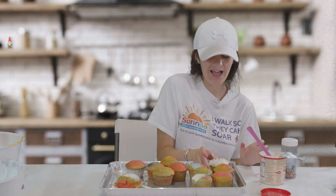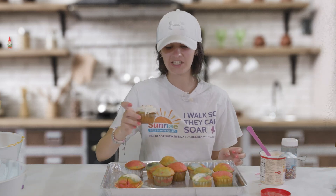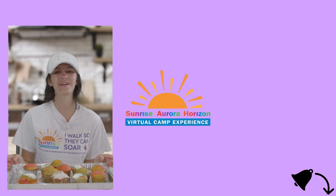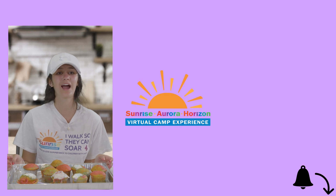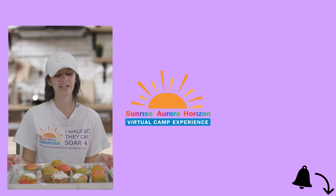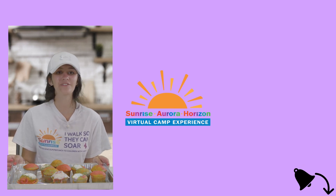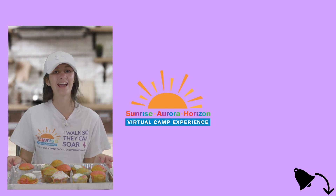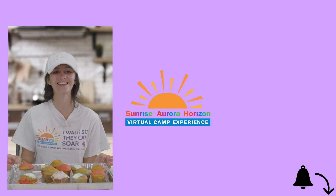And now you have a finished cupcake that you could eat, share with your friends, share with your family — they're really really fun to make. Make sure when you make these to send in a video or a picture of how your cupcakes came out. We would love to see how yours look. Thank you for watching. Make sure to like, comment, subscribe and hit the notification bell. Thank you for coming along this journey for making cupcakes with me, and I hope you have as much fun as I did. Bye!